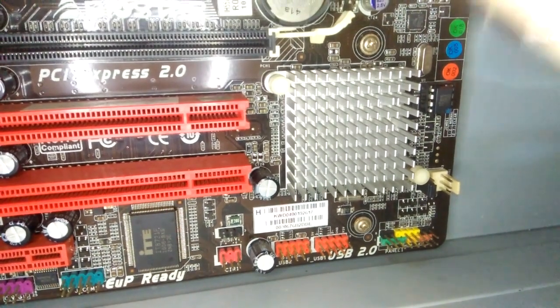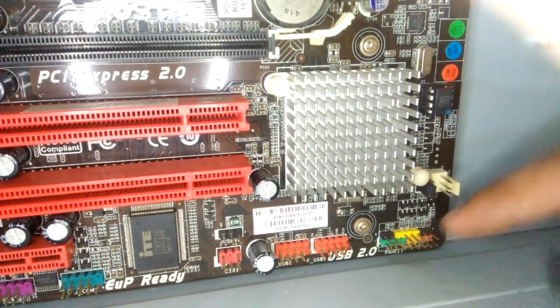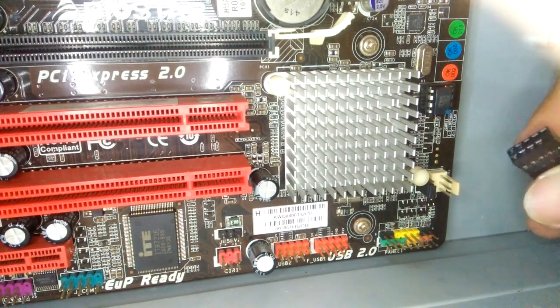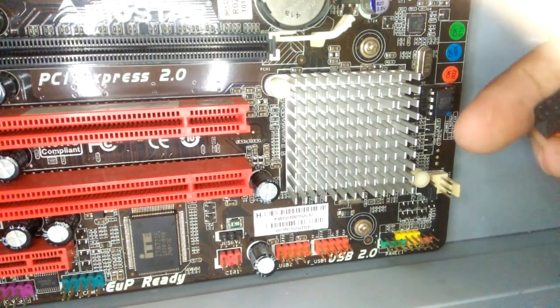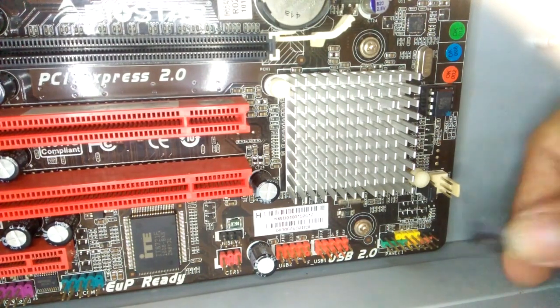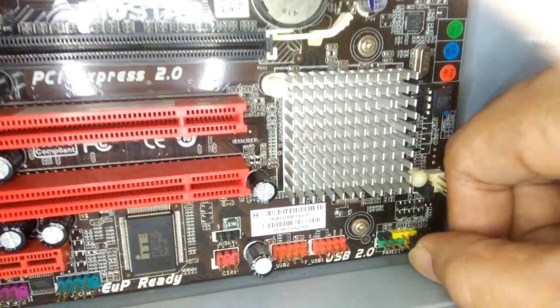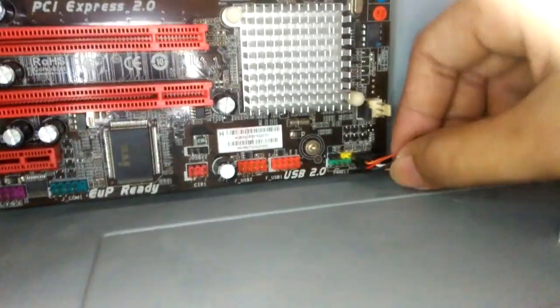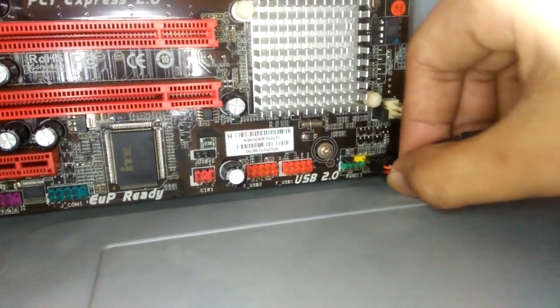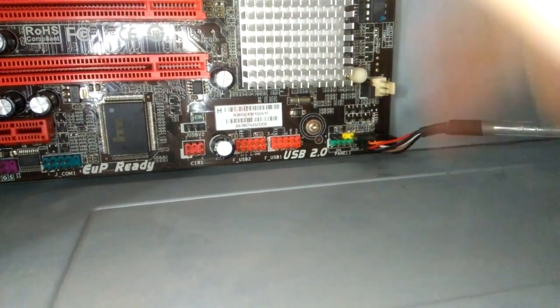When it's branded, the front panel is one piece. Here we are going to put it in this part. Let's look at the connectors — here's the ground, here's the power, and here's the reset.